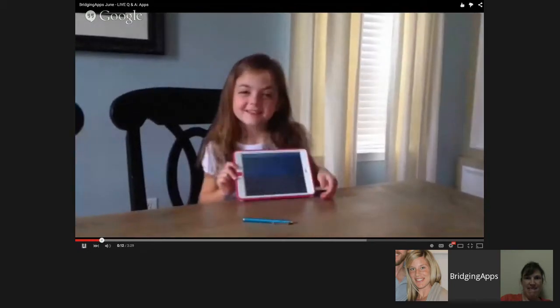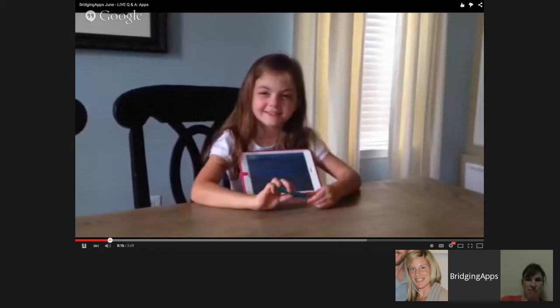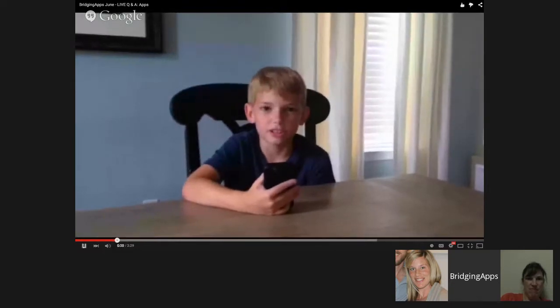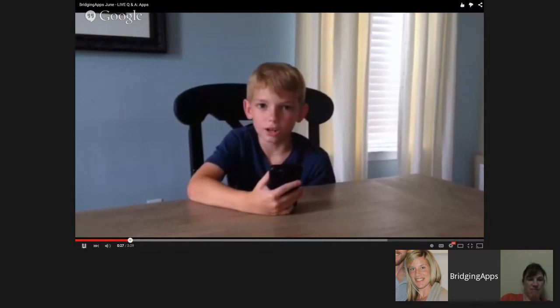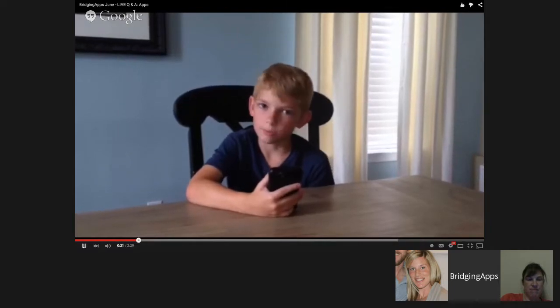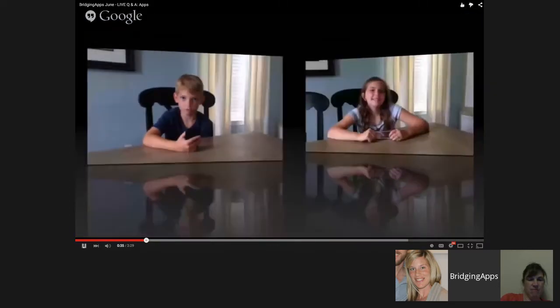I like to use my iPad for summer learning because it's really nice. I use my iPod Touch for summer learning because it's small and easy to carry around. I can play it on vacation when there's no internet because my apps don't need internet to play.